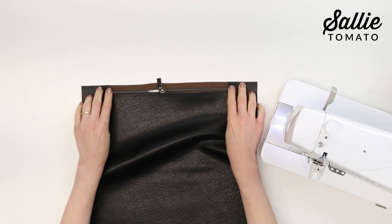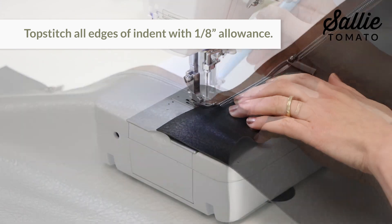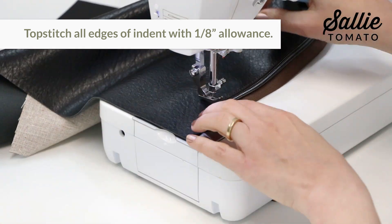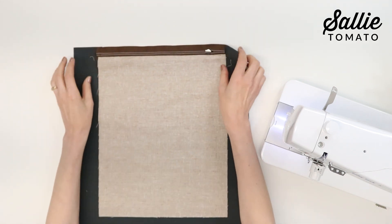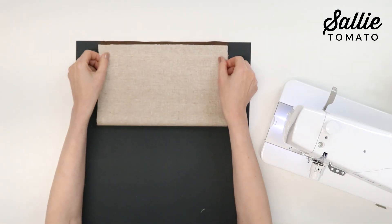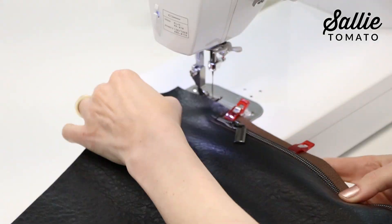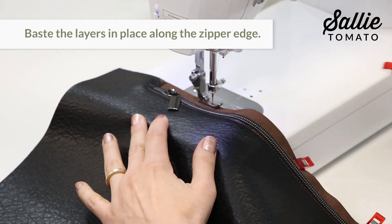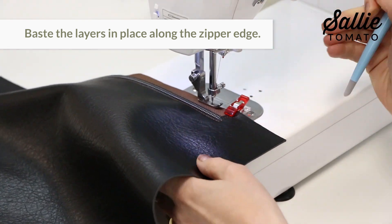With piece A and the zipper right sides up, place piece A over the zipper centering the indent along the zipper edge. Align the top edge of the zipper tape to the top edge of piece A, then go to your sewing machine and top stitch all three edges of the indent with a narrow 1/8 inch allowance. Now flip the pieces over and fold piece D up so the pocket is right sides together and the short raw edge is aligned to the top edge of the zipper. Baste the layers in place along the zipper edge, beginning and ending just at the indent top stitching.